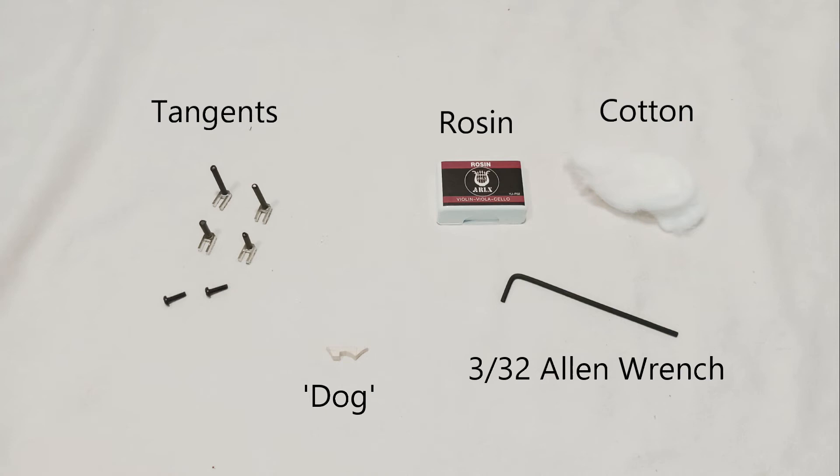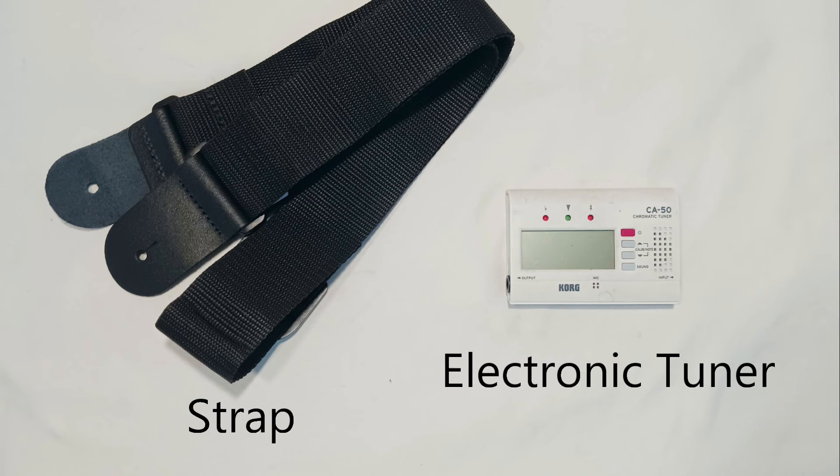Now, let's take a look inside that smaller baggie. Here we have some spare metal tangents, an extra dog or buzzing bridge, some rosin, some cotton, and an allen wrench for adjusting your melody string bridge.